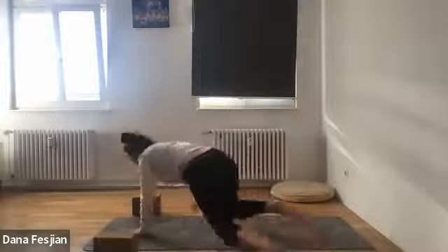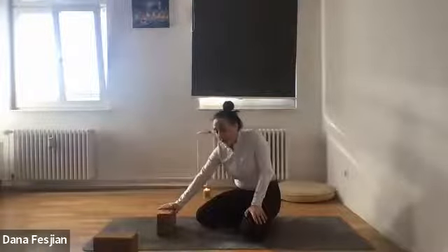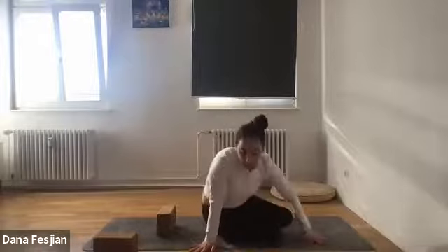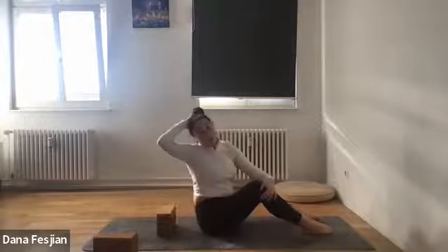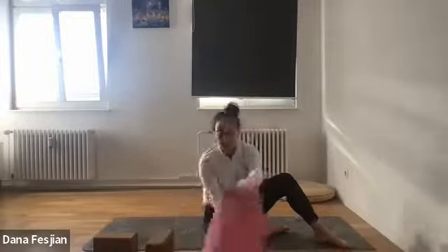If you have two blocks and a blanket, definitely get those. We're going to start on our backs in a fish-like pose. One option is putting a block on its middle height and just lying back on it — find where your shoulder blades are and have that hit the block, then your head should fall to the floor.